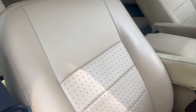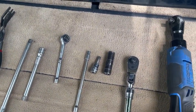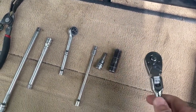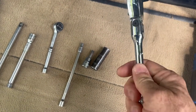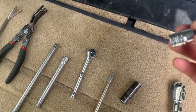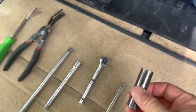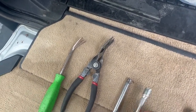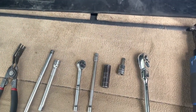Tools needed to take the seats out: an electric ratchet if you've got it, or a regular socket wrench with a long handle extension to get some torque. You'll need T50 Torx bits for the five bolts that hold the seat down, a 13mm to unplug the battery, a 7mm to unplug the wiring harness, some extensions, and pry tools for the trim that covers the seat bolts.